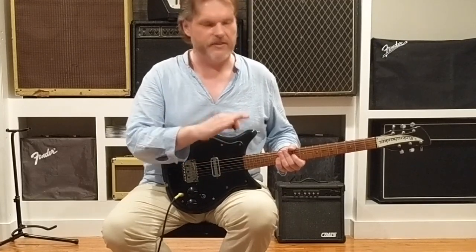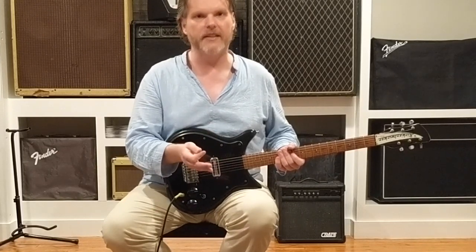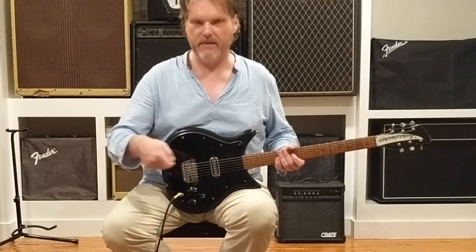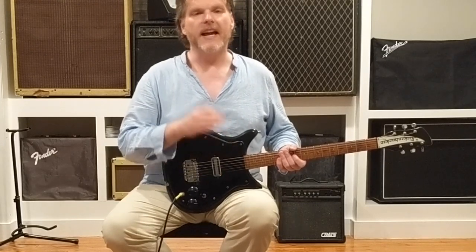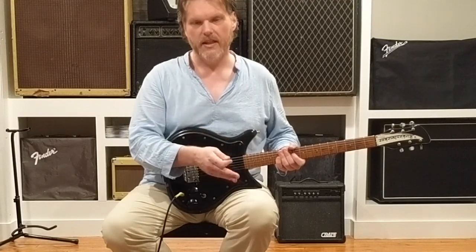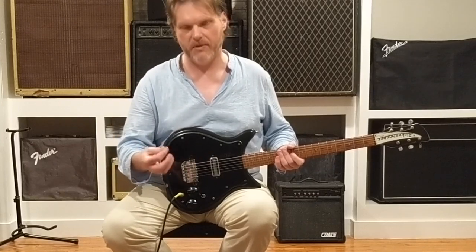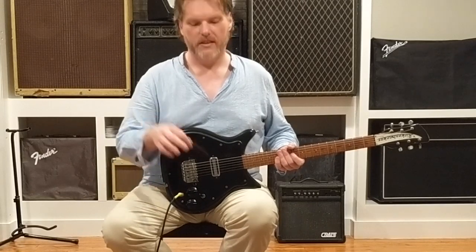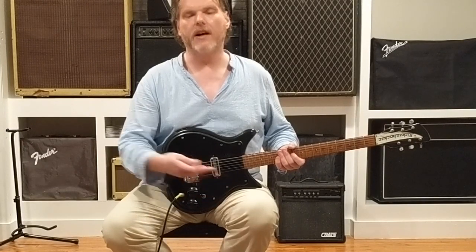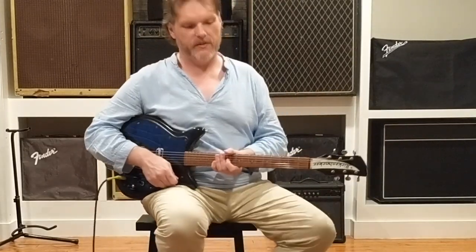I can't stress this enough: if you happen to have something from the Roland JC Series — a Roland JC-120, 77, 55, even down to the 22, which I'm actively seeking myself because they make great little gigging amps — you haven't lived until you've heard Vox chime combined with Roland Chorus. And I'm not just talking about a pedal; I'm talking about that beautiful lush stereo chorus built into the JC Series amplifiers. Hit that with this beautiful Vox chime — it's enough to put a big smile on your face, as it did for me.